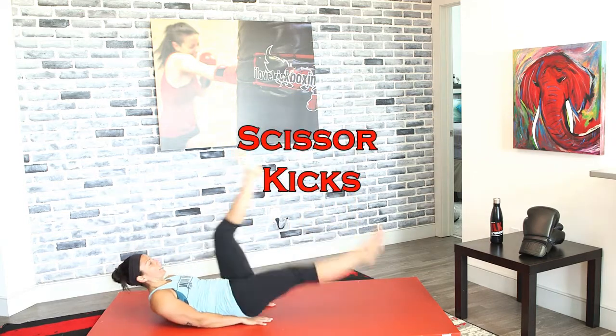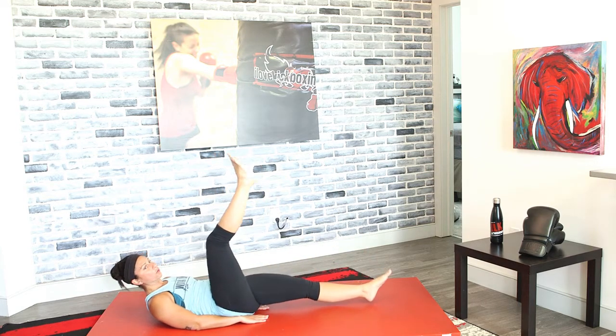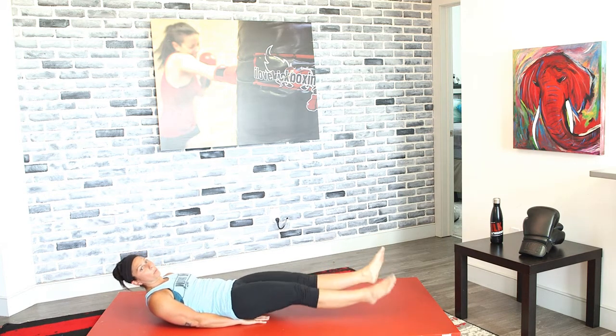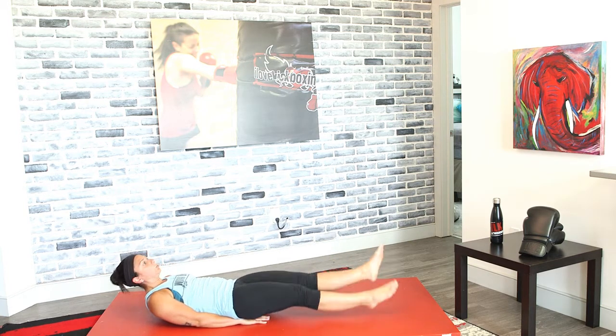On our backs for scissor kicks in three, two, and one. Nice big scissor kicks, wide strides — don't just do tiny kicks. Now flutter kicks in three, two, and one — you can go tighter with these. The quicker you move your feet, the more you work those abs. Keep that core tight during these flutter kicks.